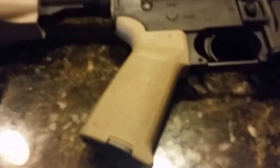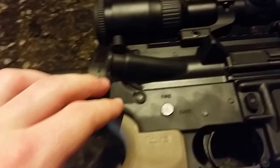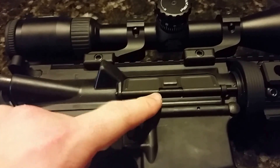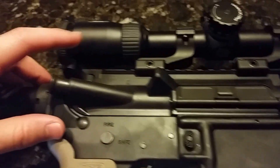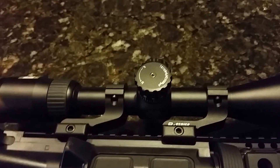Moving up, we've got a Magpul MOE grip — nothing different about that. The lower and upper receiver are stock. The internals are a standard PSA premium full-auto profile bolt carrier group. The charging handle is just a regular mil-spec charging handle.